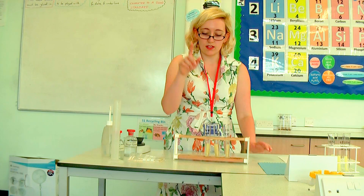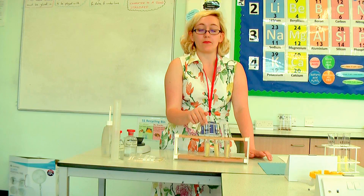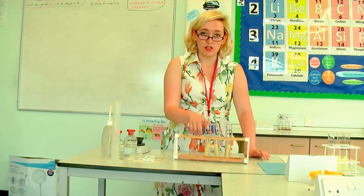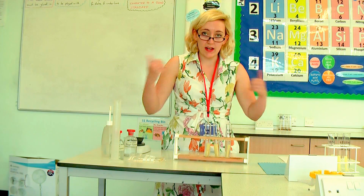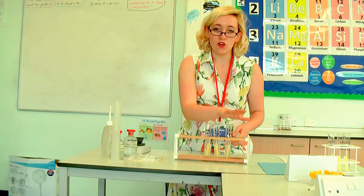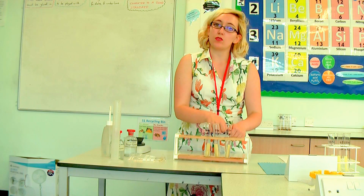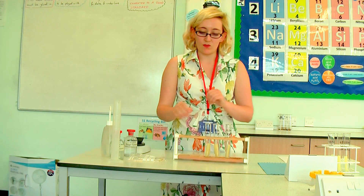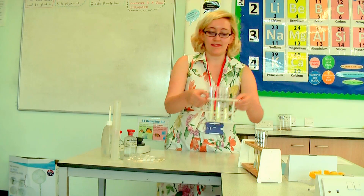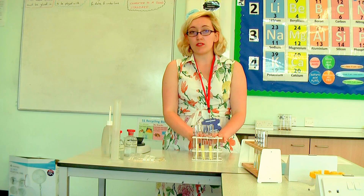You should have already worked out: if this potato chip is in distilled water it's going to gain mass probably. This one in 0.5 molar is probably going to lose mass. In the distilled water there'll be more water outside than in the potato, so the water will go inwards and the potato chip is going to get bigger. In the 0.5 molar there's more water inside the potato, so probably the water is going to go out and my potato will get smaller.